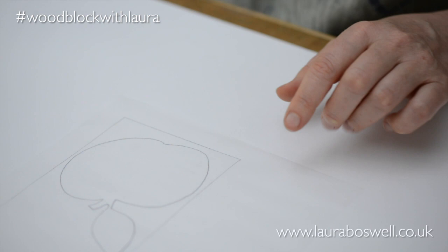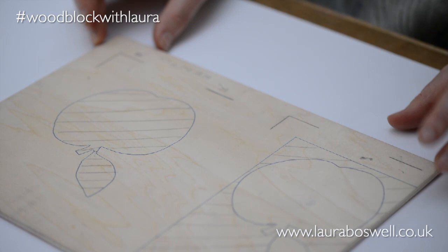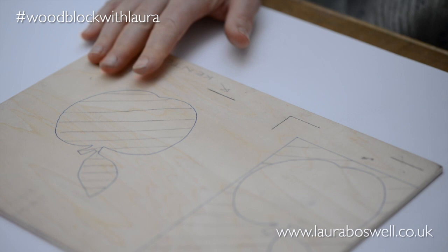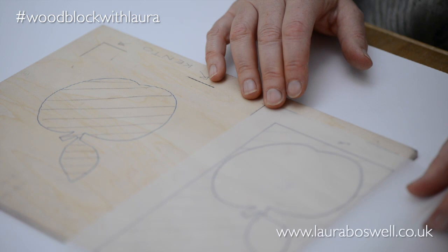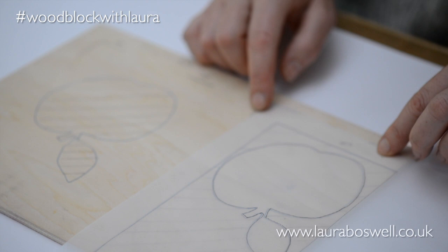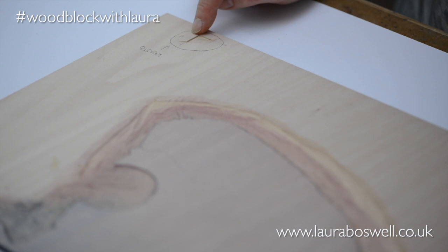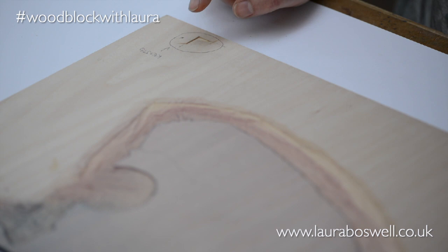Here is one that I drew out earlier. The registration system is called Kento, and what I mean by Kento are these marks here. I've put my tracing paper down onto the wood and traced out my design using carbon paper — I'll show you the tracing process in a different video — and I've marked the Kento using the edge of the tracing paper, which I'll go into in more depth. As I mark out my various blocks I mark out my registration, and I'm going to cut those — think of them as little shelves to balance the printing paper on. Here is one where I have a block cut and printing, and here are the Kento: those lines that I drew have been cut into little shelves. When I come to print, my printing paper is going to sit in those little shelves and be held at the right place.